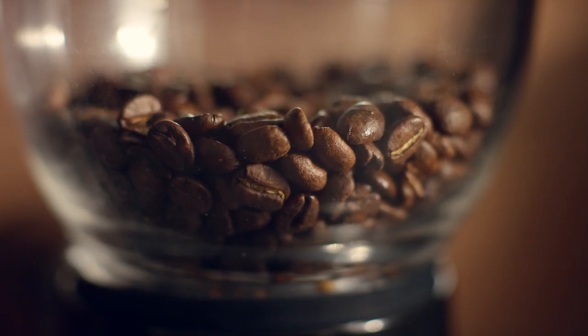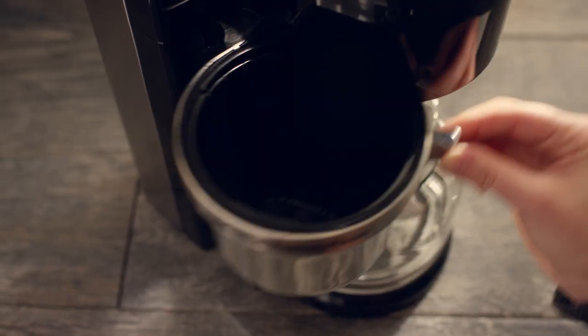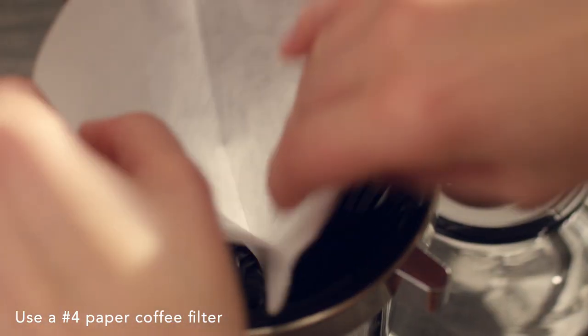Grind your beans. For best results, we recommend using a medium grind. Open the brew basket and place a No. 4 paper coffee filter inside.